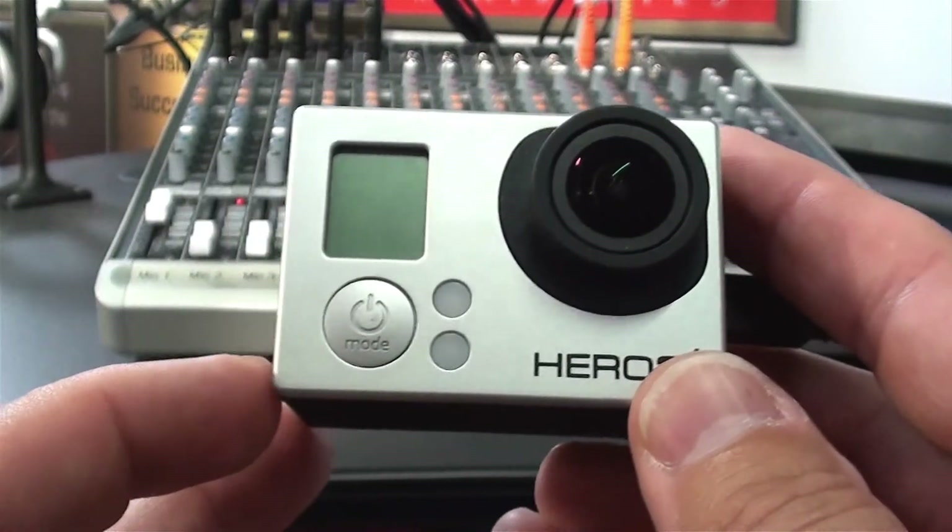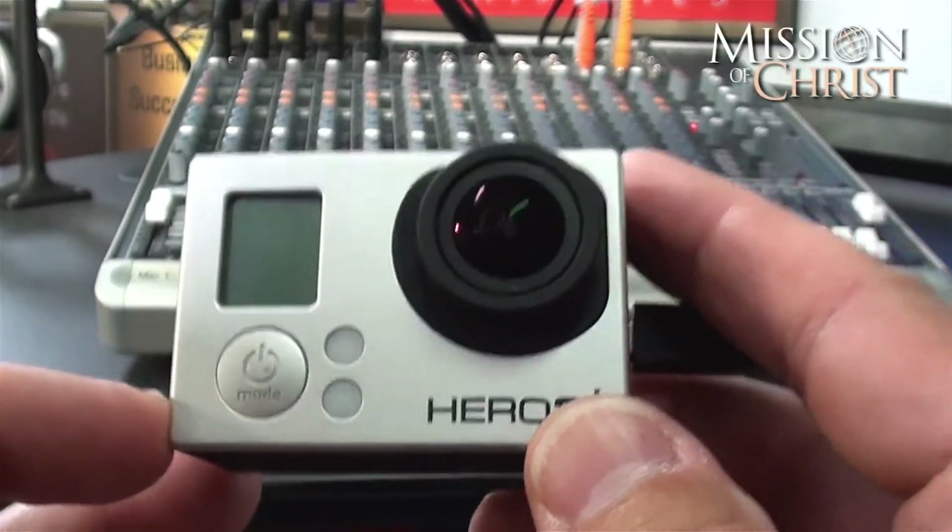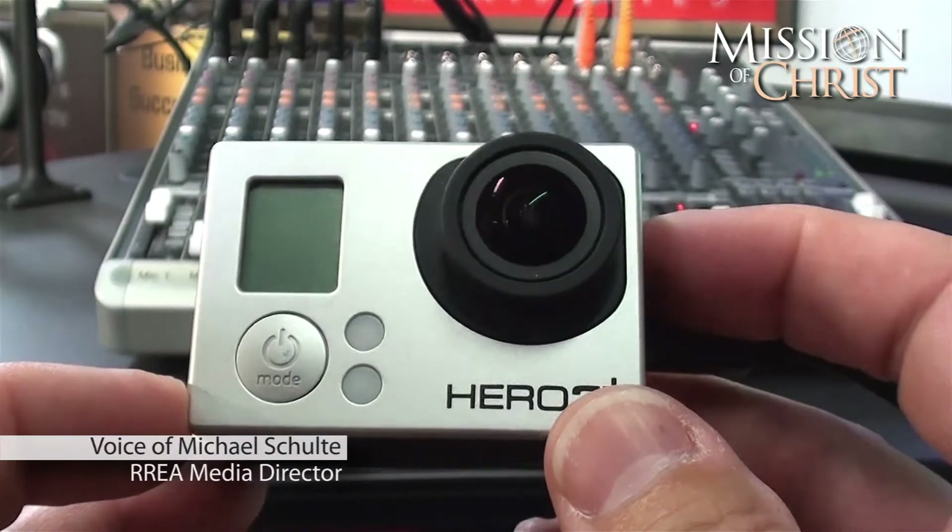Hello, this is Michael with RREA Media with another tutorial on your GoPro Hero 3 that you will receive as part of your mission pack.